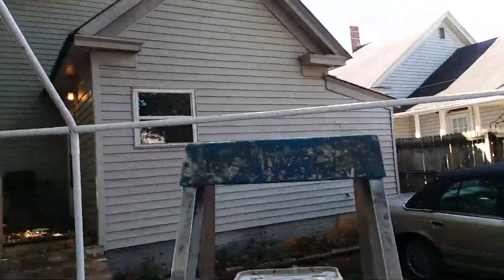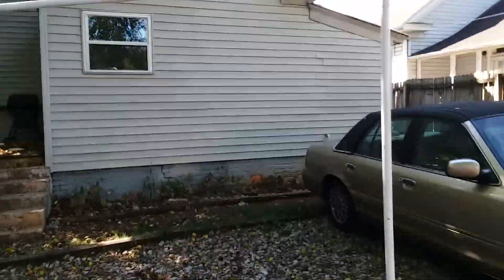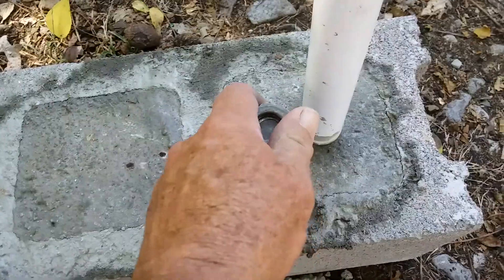I'm right to here on all that, so that's where I am right now. The concrete is nice and stiff. Those are nice and stiff — they ain't going nowhere.